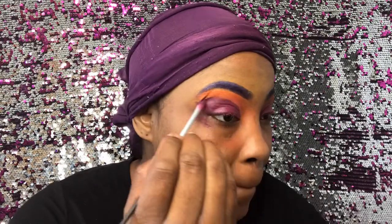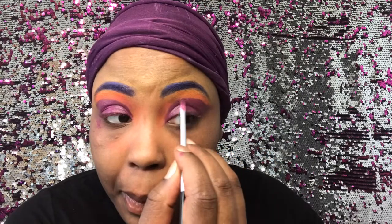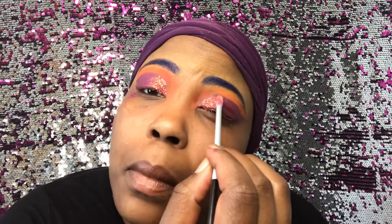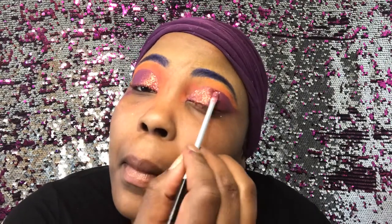After you have your lipstick in place where you want it to be, you can take a brush and just press the glitter into the lipstick. I'm taking a flat brush — I'm using a smaller brush so that I can be precise with where I'm putting it. You can use a larger brush if you want; I just wanted more control, so I'll use a smaller brush. As long as it's flat, you shouldn't have a problem pressing in the glitter.